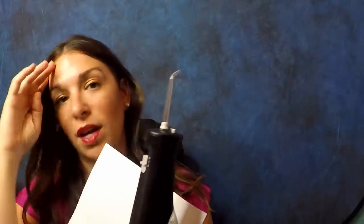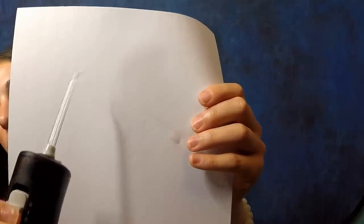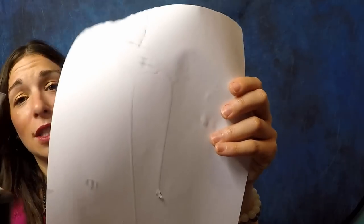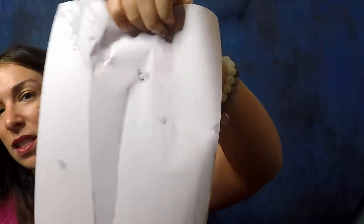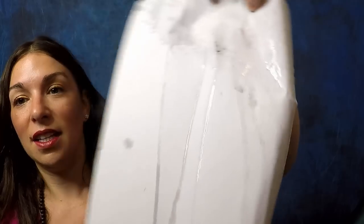Now let me get a different piece of paper and show you the Waterpik. This is going to be a continuous stream of water. When I first turned it on I actually test-sprayed it in the shower — it goes very, very far — so I'm going to do this over a bowl. Okay, you can see it's just a continuous, continuous stream of water going everywhere.